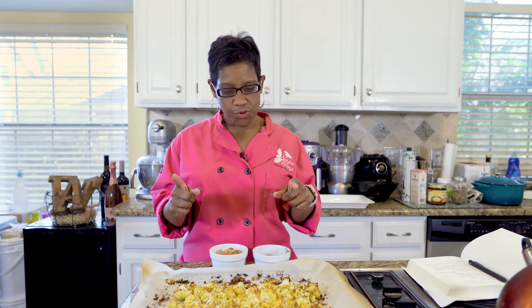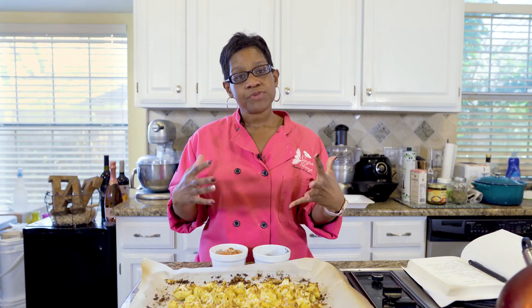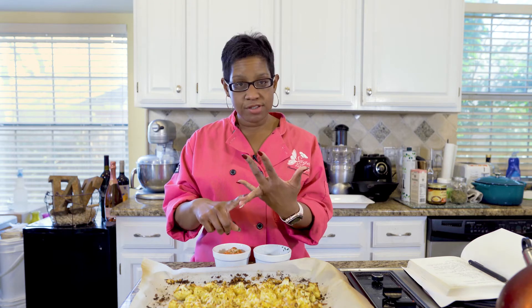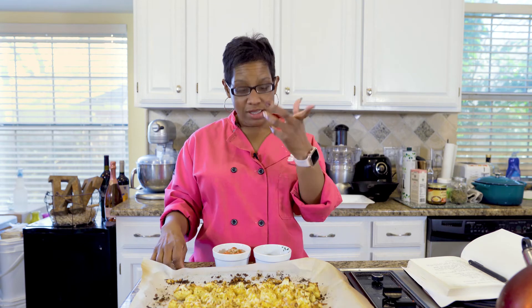All right guys, we're back from the oven — that was super quick! We are completely done with our cauliflower nachos. The best part of any nacho is the toppings, and my job is to give you healthy options. Today I have pico de gallo and cilantro, but you can also add sliced or pickled jalapeños, avocado, guacamole, salsa — however you want to spice up your nachos.